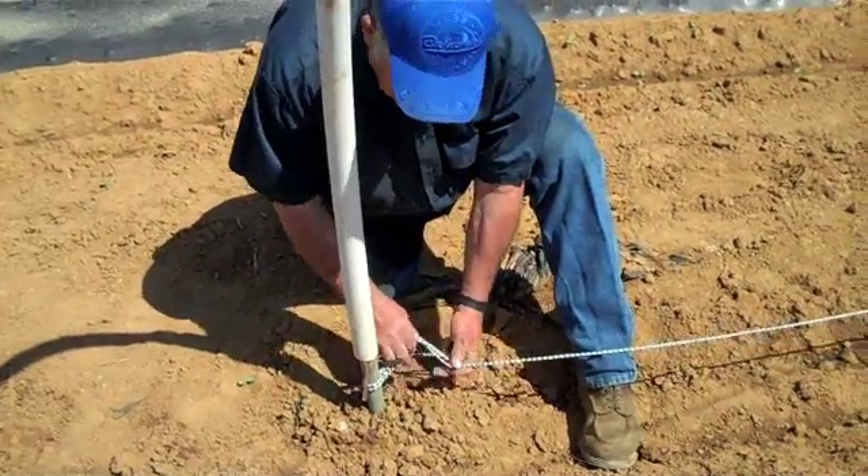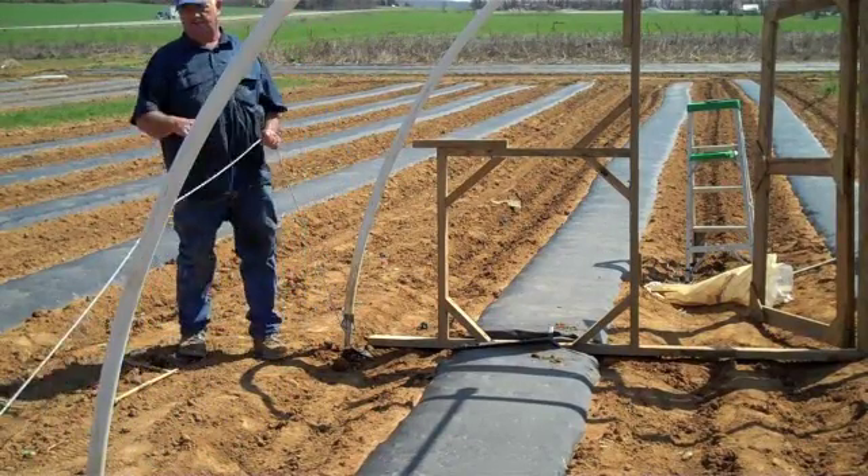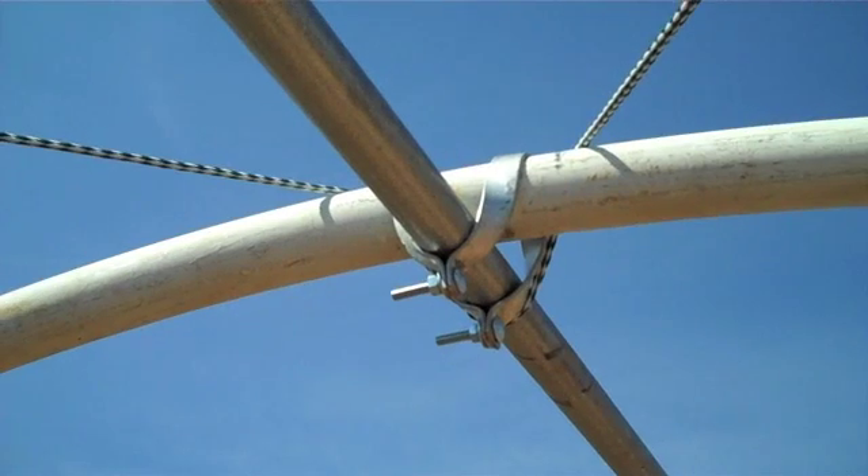Ropes are then attached to anchors at each end and attached to the first three PVC bows on either end in criss-cross fashion. These ropes help tighten the tunnel and improve end wall stability.